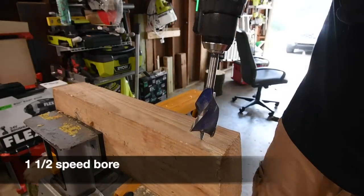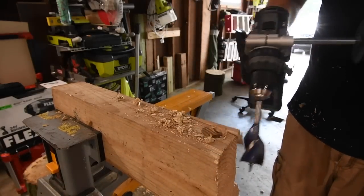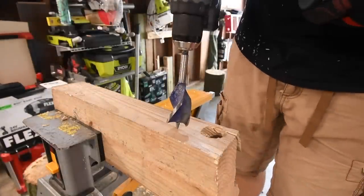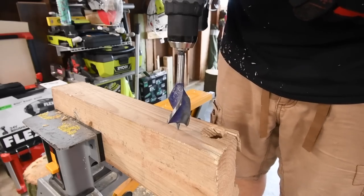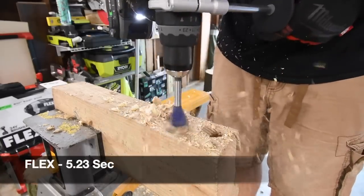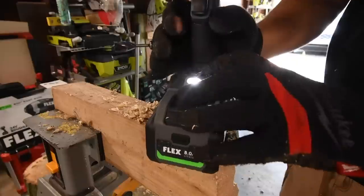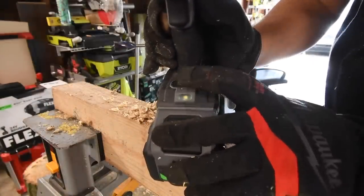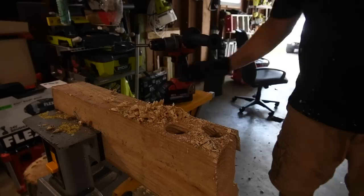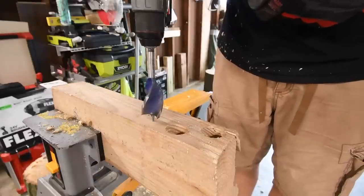It's on drill speed two and turbo mode is activated, battery life is full. We had to redo the first attempt — it went completely sideways because I wasn't high enough over the test piece. On the next run, the rule is it has to go all the way down, continue spinning, and pull itself out. I noticed turbo mode turned itself off — it's flashing — so I think turbo mode turns itself off if the tool can't use the power the turbo gives. I think that's automatic. Now let's do the Milwaukee — it's on drill, speed two.